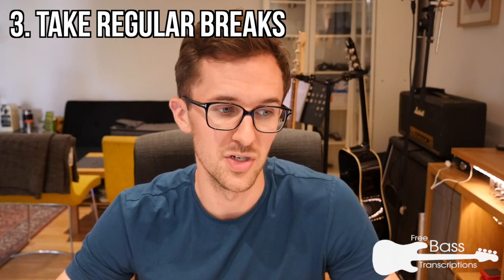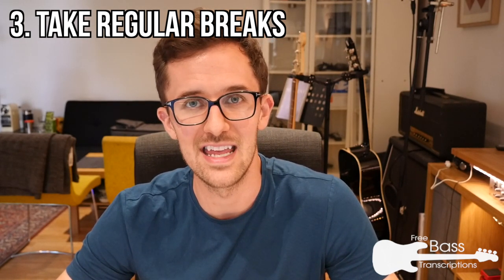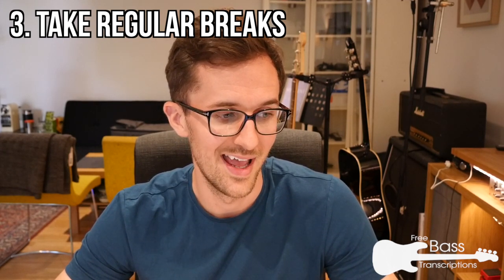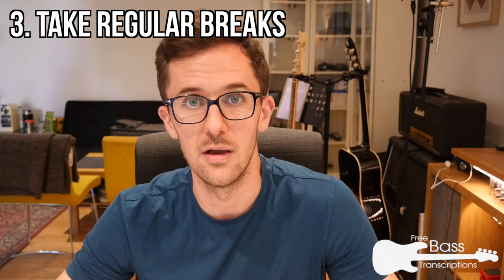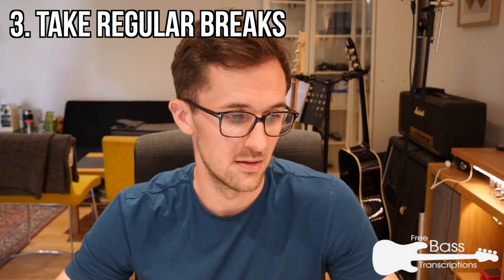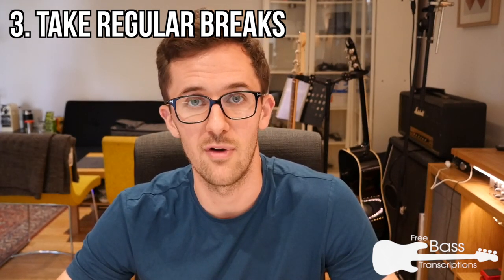If I push myself too long or too hard I make really silly errors — I mishear things and come back to a transcription horrified at the stupid mistakes I've made. So if you're starting to feel beaten up by it, if you're getting fatigued, take a break. Come back to it tomorrow. Start fresh.